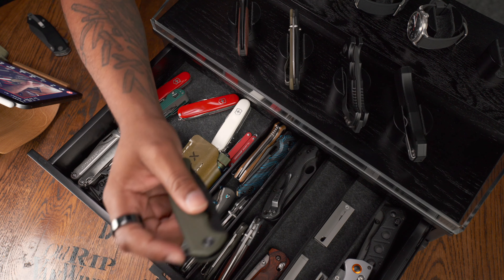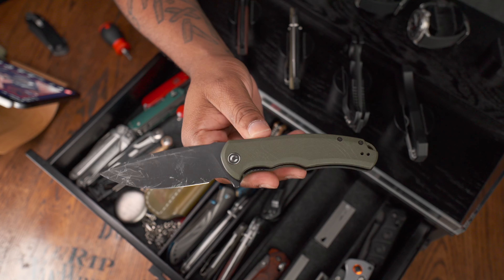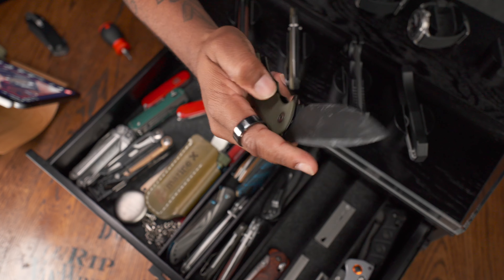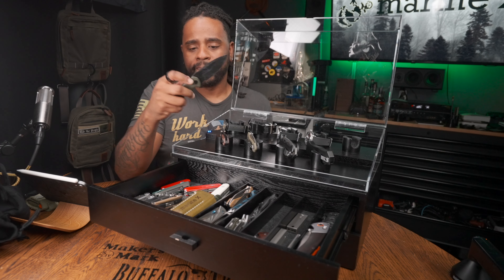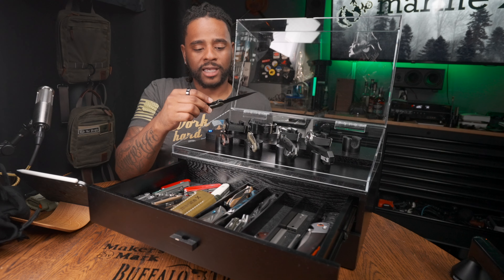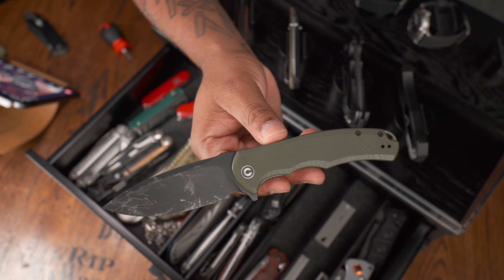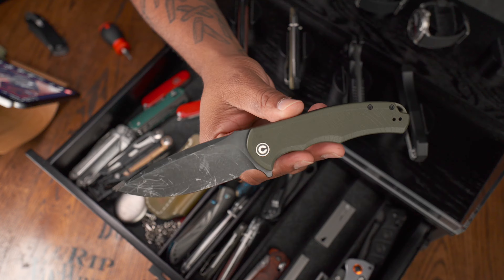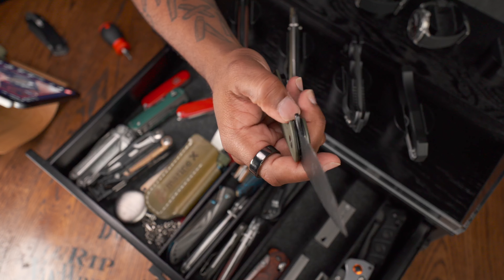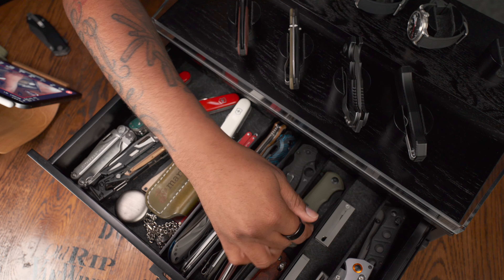Next to that, we have the Civivi full-size Praxis. The mini Praxis is a better bang for your buck. This one is only rocking 8CR8MOV blade steel, so you do have to sharpen it a little more if you use it all the time. Mine has seen better days — just showing you what the coating looks like if you use it a lot. The pricing on these is great, but they do get beat up pretty quick.